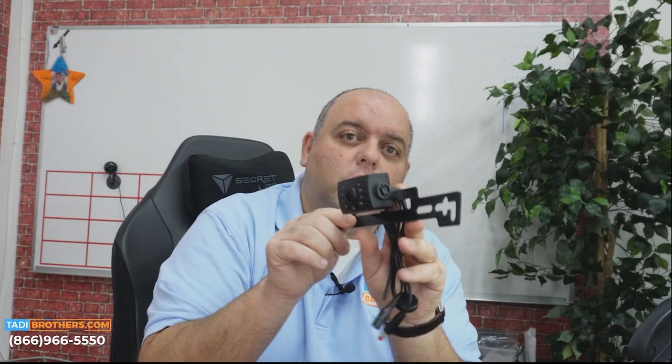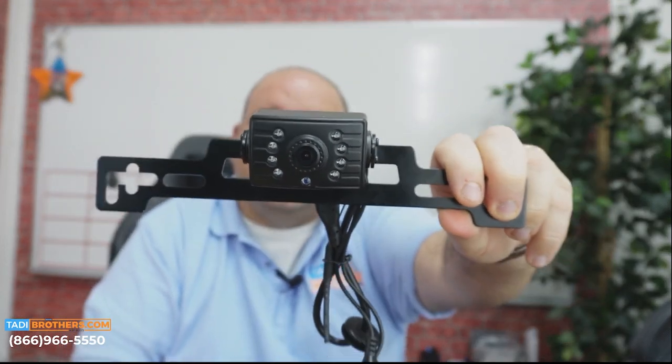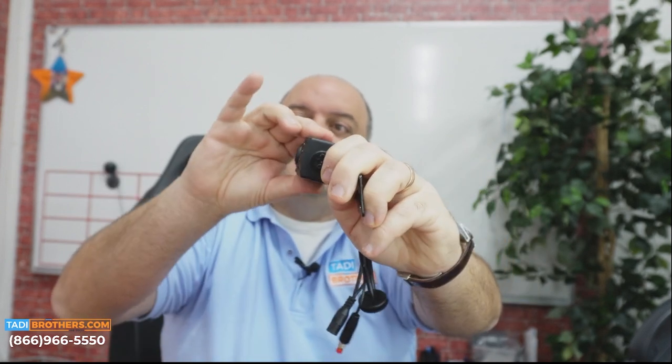The next camera I wanted to show you is the license plate camera. As usual, it's got night vision LEDs and an adjustable lens, so when you mount it on the back of your truck you can point it right at the hitch or right at the ball to get that perfect angle. It's going to make your life so much easier when hitching.